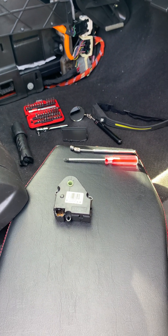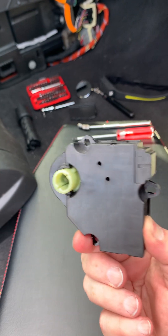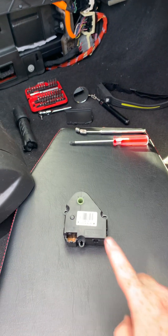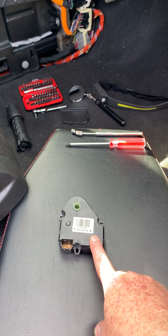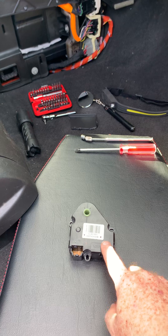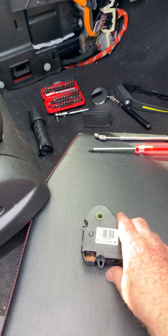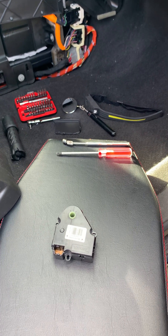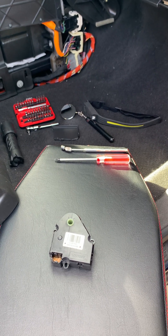Hi everybody. Today we're going to talk about a few tips and tricks on replacing one of these. This is a blend door actuator for a 2015 GMC Acadia — this happens to be the bad one. There are several of these in the car that control the blend doors to control where your HVAC hot and cold air is blowing in your cabin. This one is for the hot and cold in the front of the cabin and it went bad. The purpose of this video isn't to show how to replace it, but just give a few tips on some things you'll need and some things to make your life a little bit easier with this job, because it can be kind of daunting.